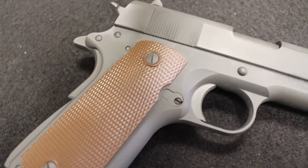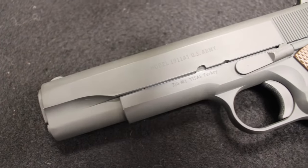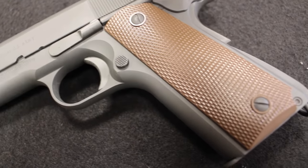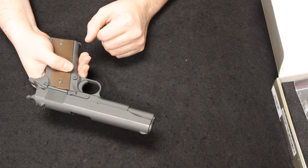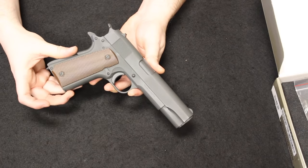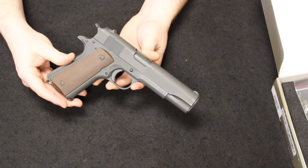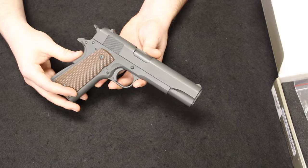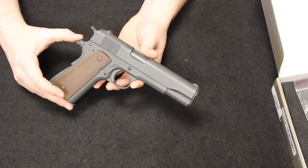The World War II 1911A1s would be made by Ithaca, Remington Rand — which made the most — Colt, Singer, and Union Switch and Signal. Singer and Union Switch and Signal made by far the fewest. Even a Remington Rand, the most common and least collectible, will start you around a thousand dollars for a correct authentic one. A standard 1911A1 from World War II can go up to two or three thousand dollars for an Ithaca or Colt, up to five thousand for a Union Switch and Signal, and well beyond that for a Singer.